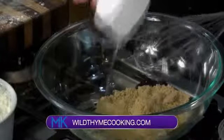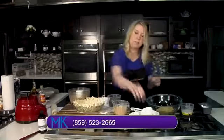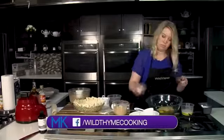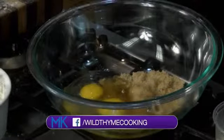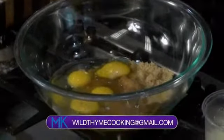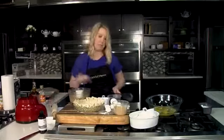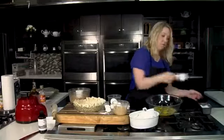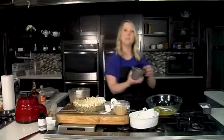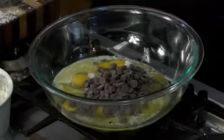Once we get all of this mixed together, this is just going to go in the oven and continue to bake — it's just that richness. We have four eggs going in here. We have a half cup of melted butter — that's one stick that's melted and then cooled. Then a quarter cup of white sugar, and three-quarters cup of semi-sweet chocolate chips. Teaspoon and a half of vanilla.